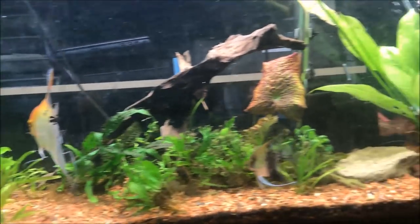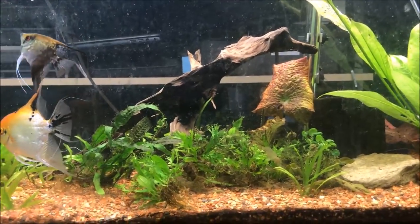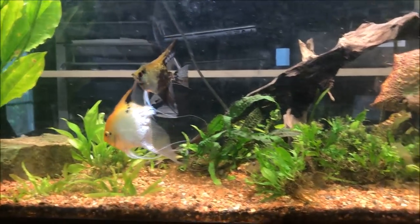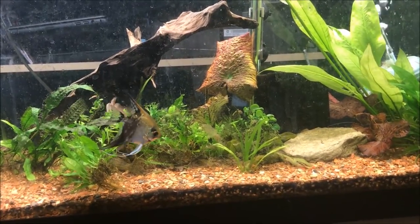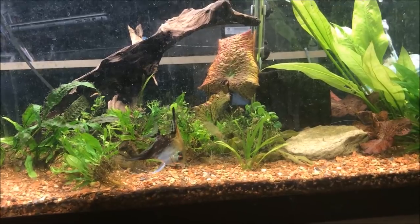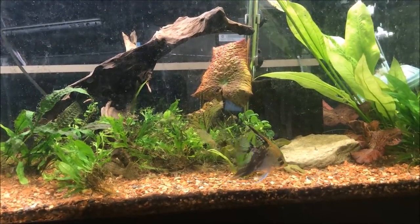There are two rubber lip plecos in here as well. I have an old school Fluval heater in here and that's it. Oh, there are some dwarf lilies that I recently cut back — I don't know, all the lilies were covering the top of the water.